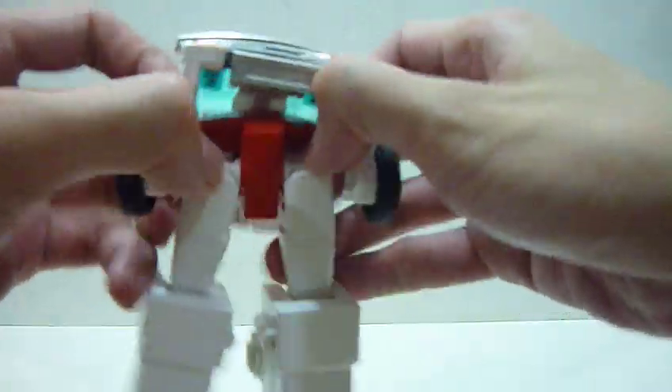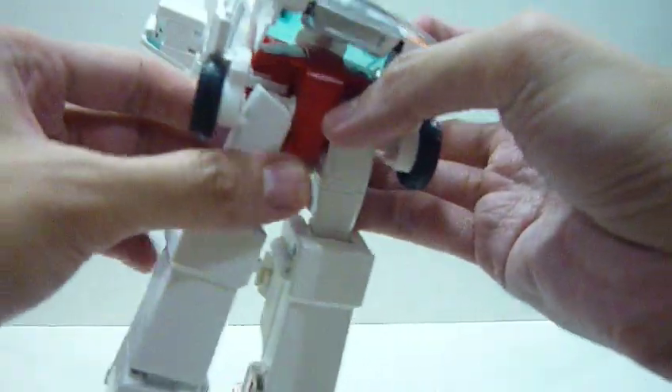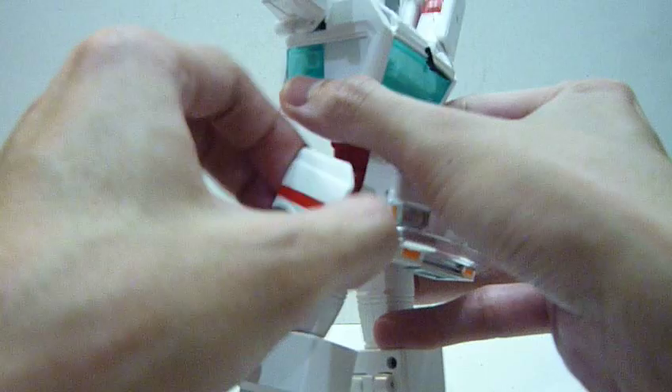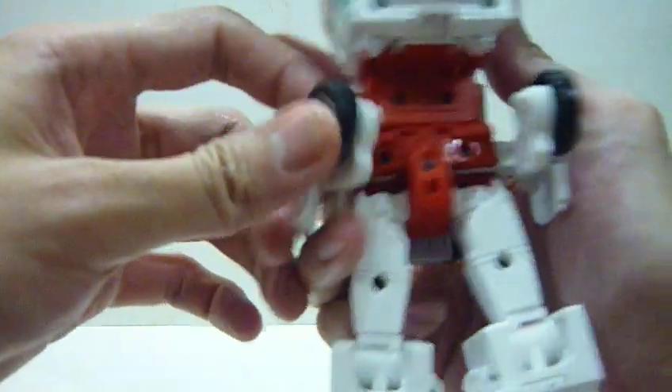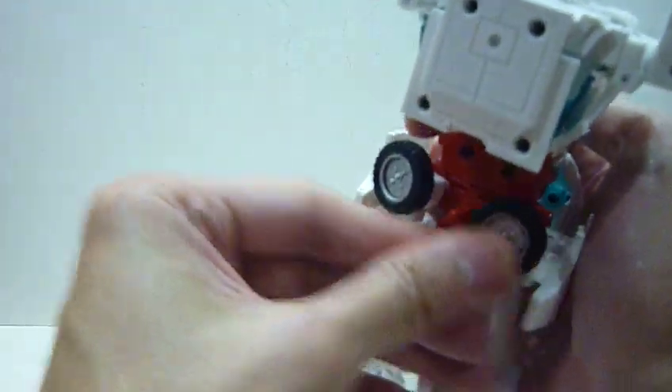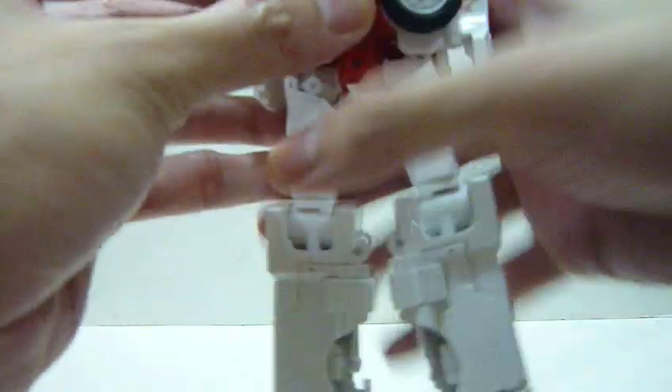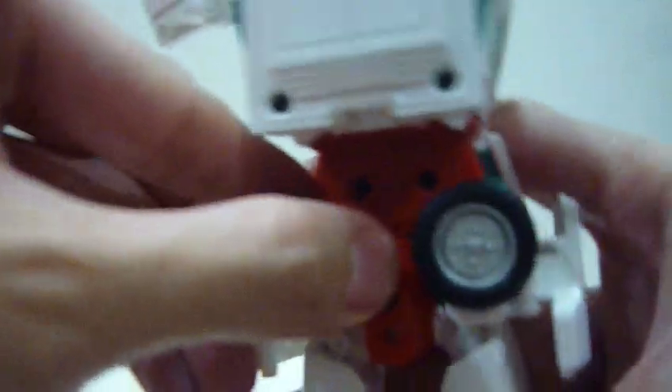Next, flip the legs down 90 degrees back, pack it in, push it in, and lock it nicely in place.